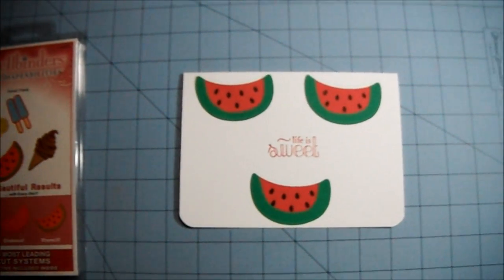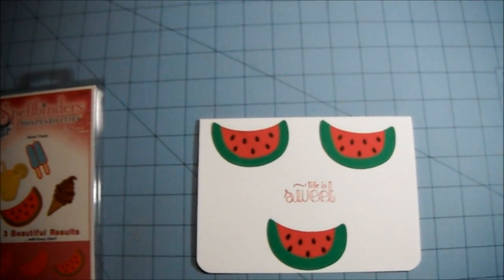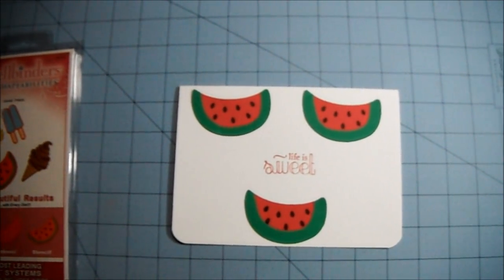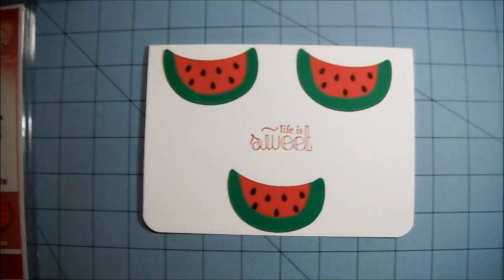Hi everyone. This is a video response to Psycho Mom's video a while back. She put out a challenge for us to use up some things that were in our stash that we've been hoarding — something that we bought a while back and haven't used. So I made this super simple card.